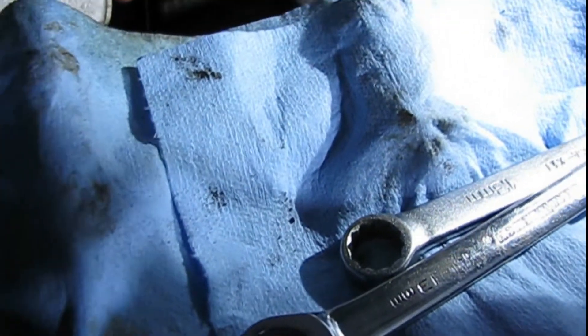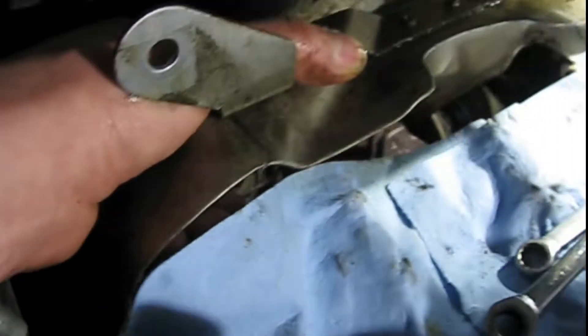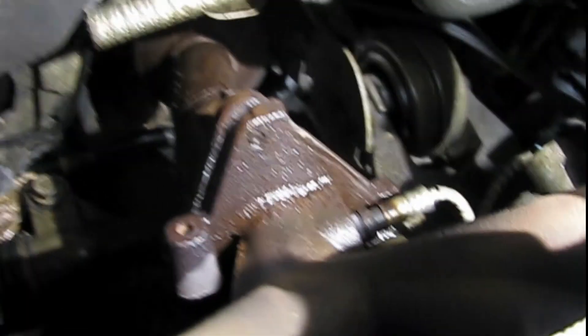Come off. Set that over here on this stack of stuff. And we have the exhaust manifold off. We have a valve here.